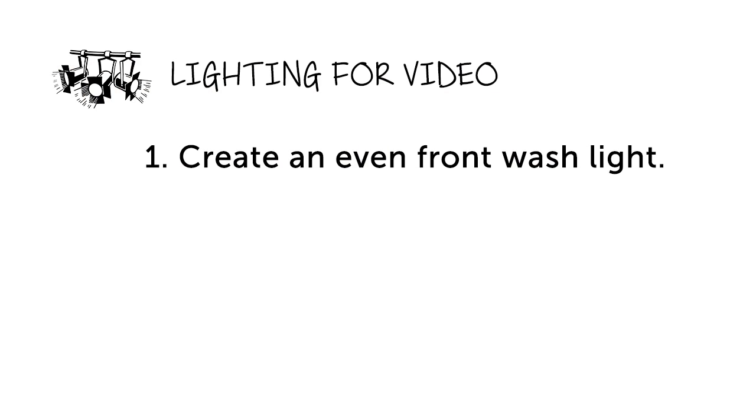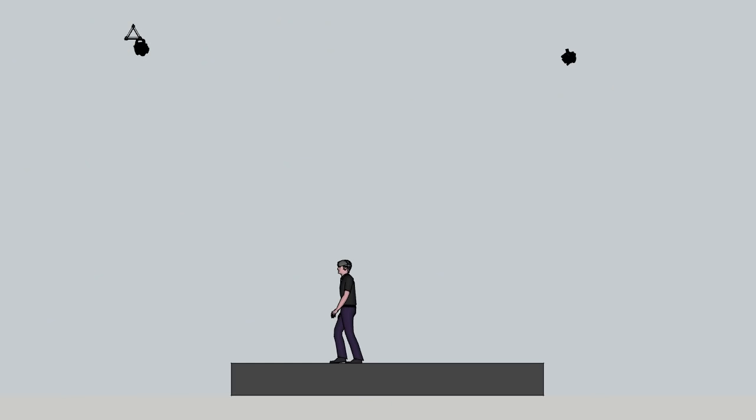The second thing to look for in lighting for video is separation. You want your subject to stand out from the background and not just blend into it. This can be accomplished in several ways. One is with three-point lighting, where you add a third light as backlight to your two points of front light. This creates a nice highlight around the edges of your subject that helps separate them from the background. Another way is to control the lighting of what's behind your subject — make it a different color and slightly dimmer, and the person you're filming will pop from the background.